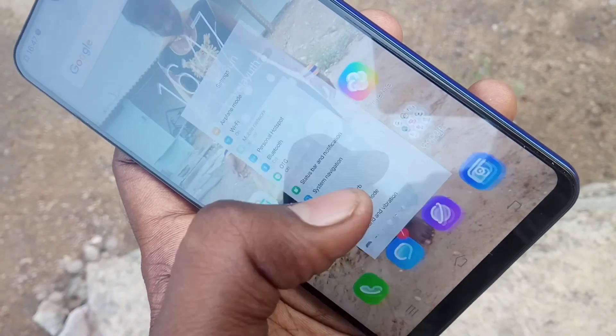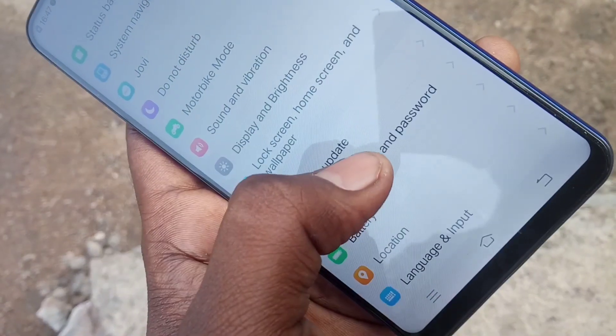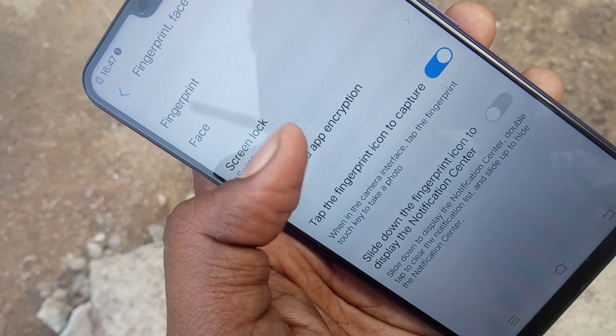First of all, go to the settings in your phone and scroll down. Now click on Fingerprint, Face and Password, and then select Screen Lock.